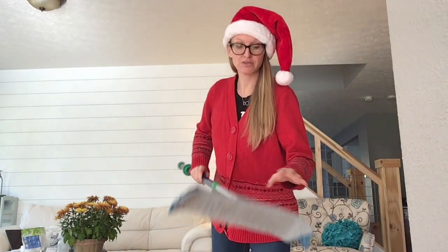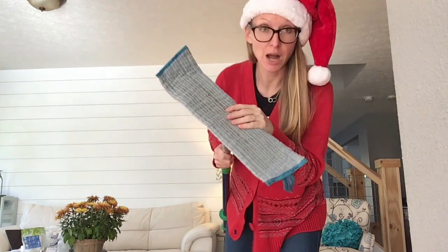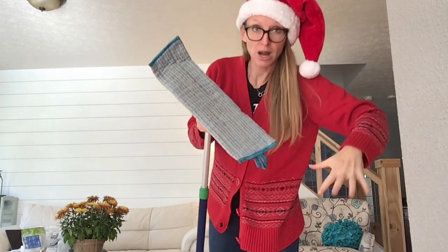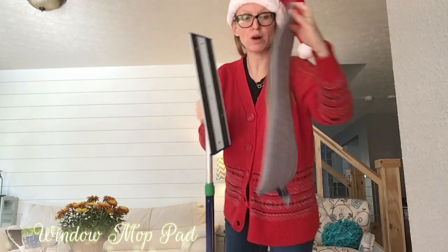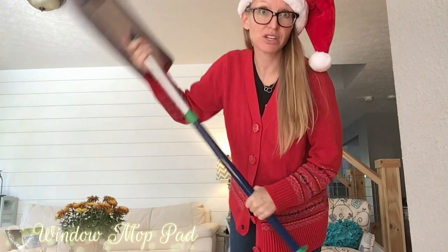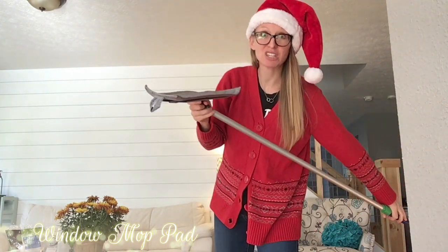You can also mop your windows or other areas of your home. Let's say you had a wall that's really dirty — take your wet mop pad. If you want to clean a big area with windows, wet mop your windows and then polish with your window mop pad. Throw it on, mop your windows. This is amazing, literally, for polishing your windows, especially the outdoor ones.